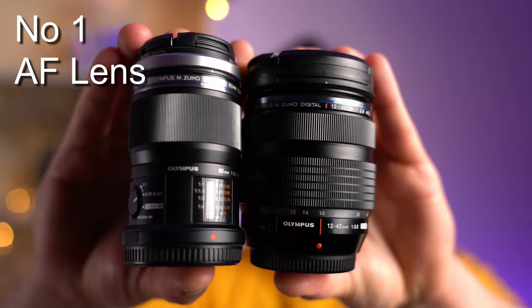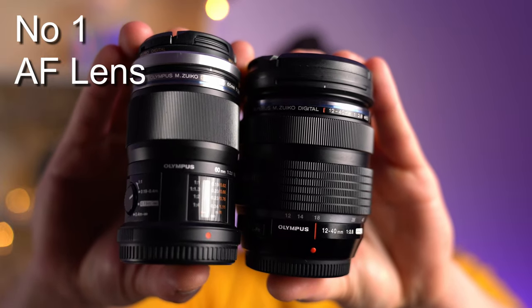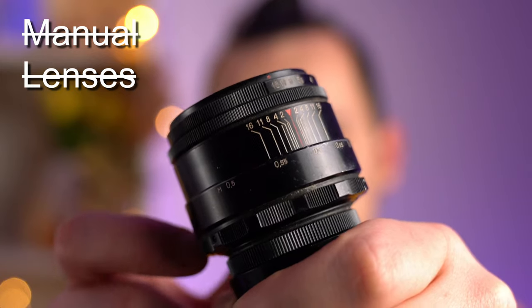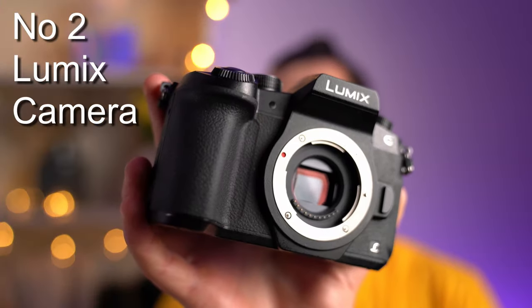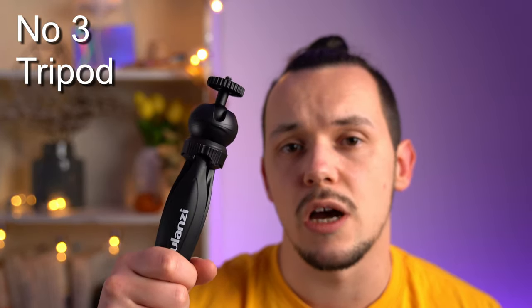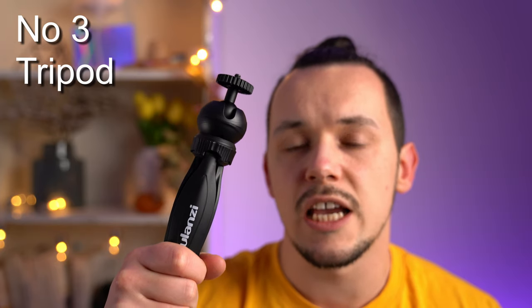Let's start with the minimum requirements for these options. First, you will need a lens that supports autofocus — you won't be able to use manual lenses like this old Helios. Second, of course, is a Lumix camera. Third, any type of tripod to stabilize your camera while shooting. It's highly recommended especially for bracketing, though not 100% required for post-focus.